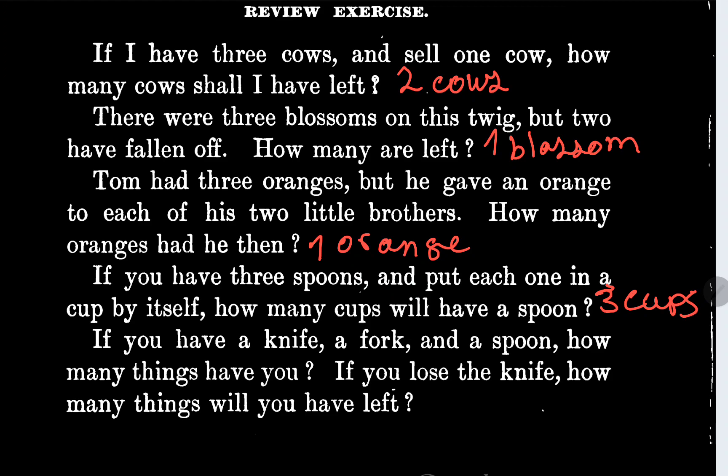The next one says if you have a knife, a fork and a spoon, how many things do you have? This is going to be three items. Two items — if you lose the knife, how many things will you have? Two items.